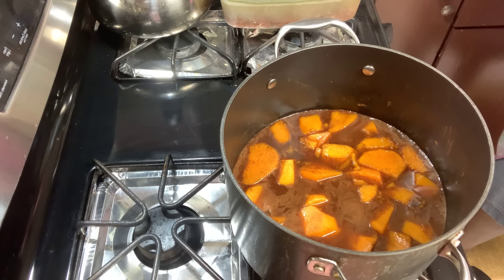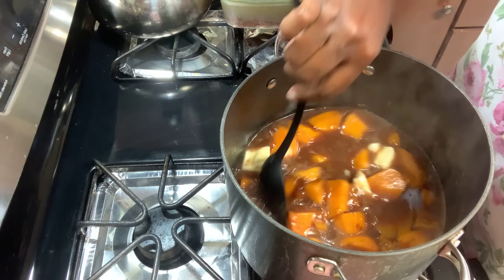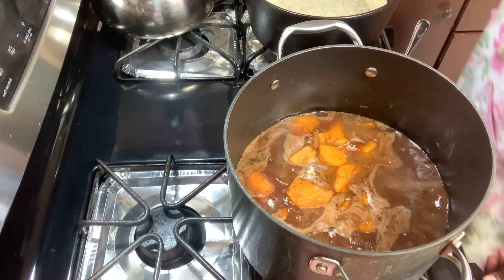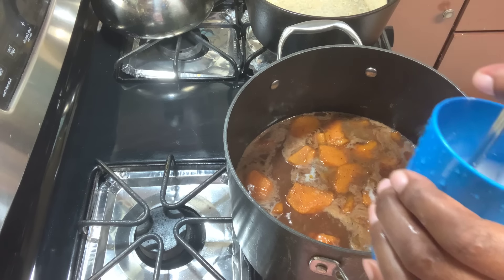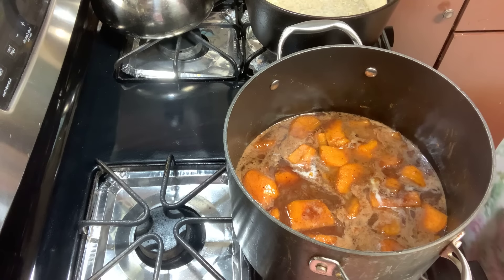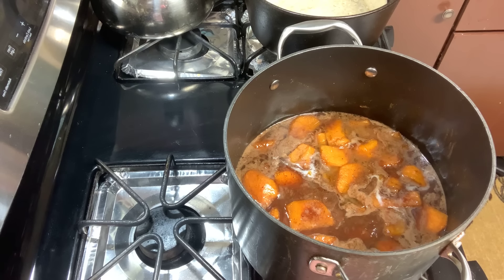This is three teaspoons of butter. Turn the heat down because I just want my butter to melt and I don't want my potatoes to keep cooking. I have the sweet potatoes all nice and boiled. I've taken four teaspoons of cornstarch mixed with two teaspoons of cold water, and I'm going to add that to my sweet potato filling — the filling is at the consistency I wanted.